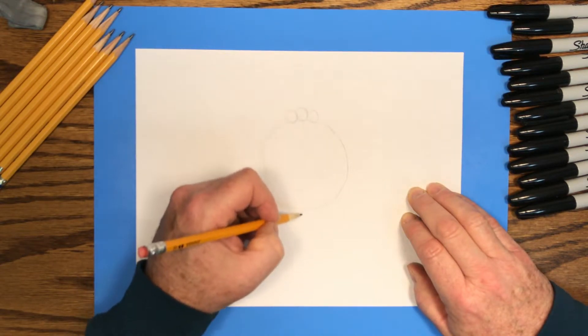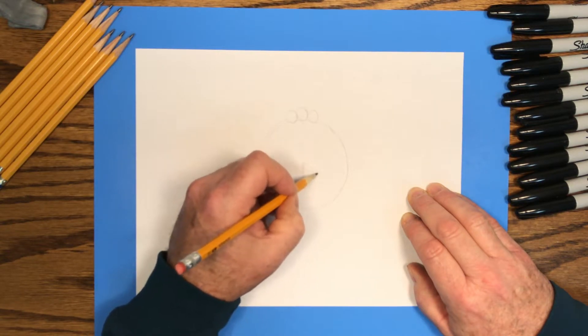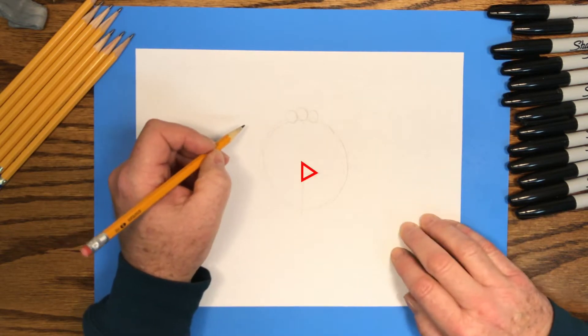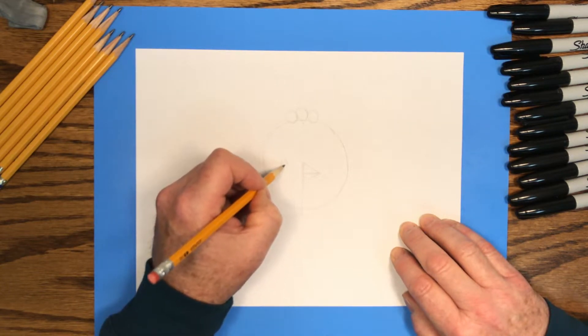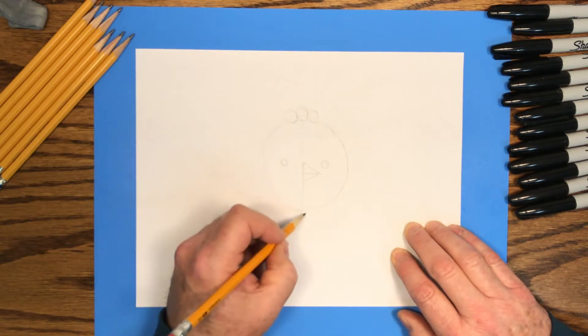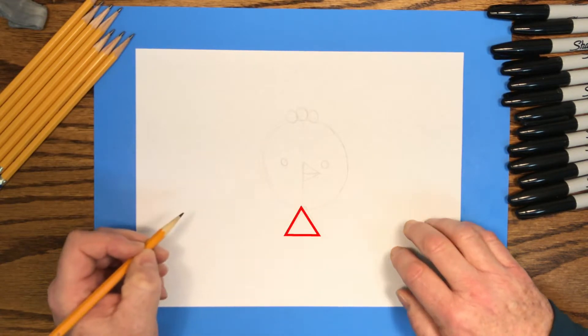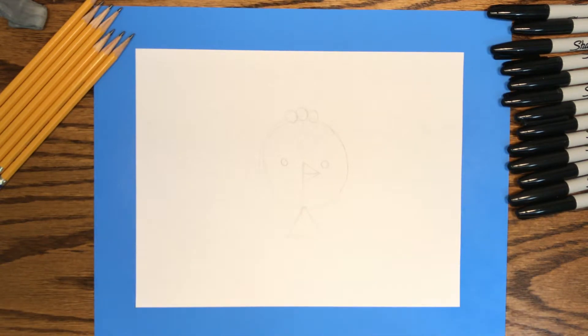Right down in the middle of the circle, we'll draw a triangle. On both sides of that triangle, we'll draw little circles for the eyes. And at the bottom of the big circle, which is the chick's head, we'll draw a tiny triangle. And those are the shapes we'll use to draw our little chick.